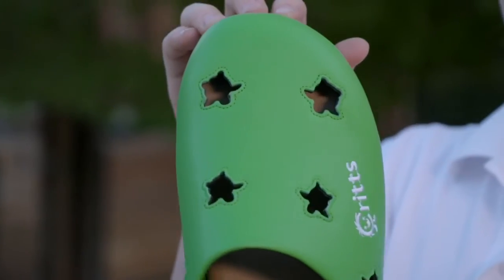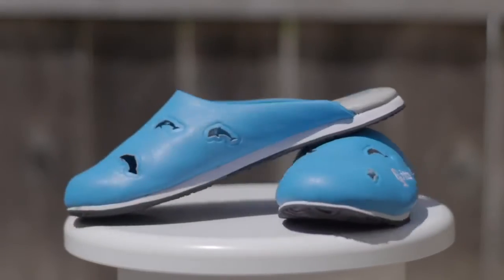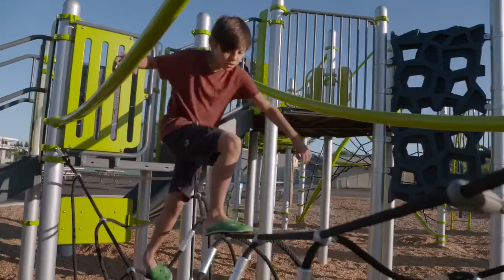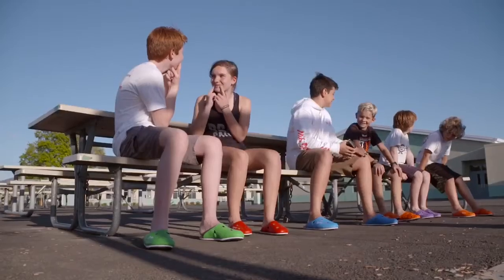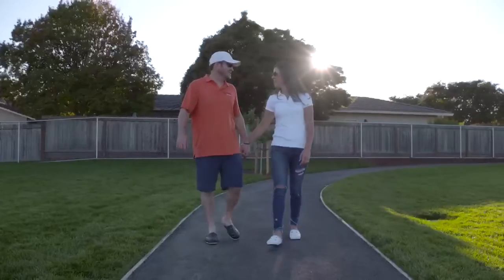Create your unique Flip Crit and choose the color and critter that's right for you. Whether you're playing outside or working around the house, Flip Crits are for all critters who want ease, comfort, and security.